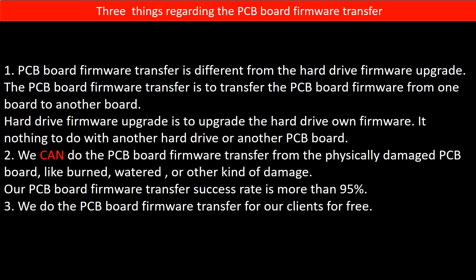Regarding the hard drive PCB board firmware transfer, we have three things to mention. First, PCB board firmware transfer is different from the hard drive firmware upgrade. The PCB board firmware transfer is to transfer the PCB board firmware from one board to another board. The hard drive firmware upgrade is to upgrade the hard drive's own firmware — it has nothing to do with another hard drive or another PCB board. Second, we can do the PCB board firmware transfer from a physically damaged PCB board, like burned, watered, or other kinds of damage, and our PCB board firmware transfer success rate is more than 95%. Third, we do the PCB board firmware transfer for our clients for free.